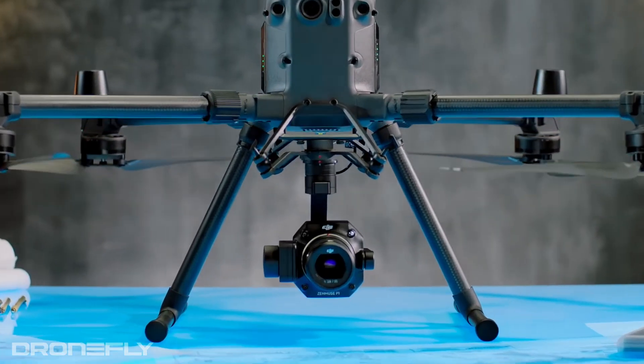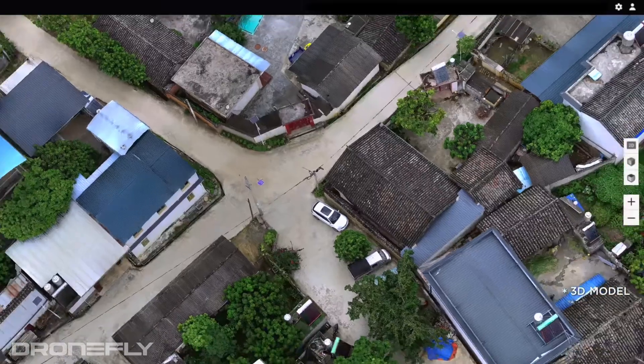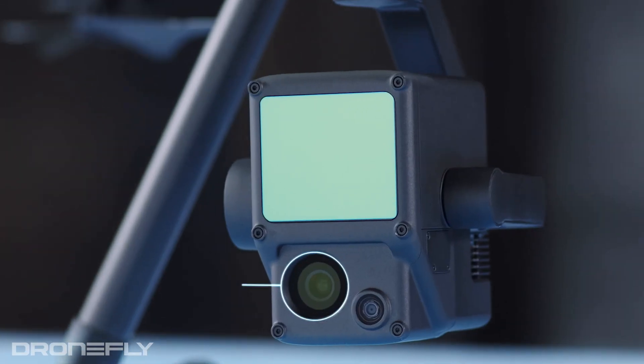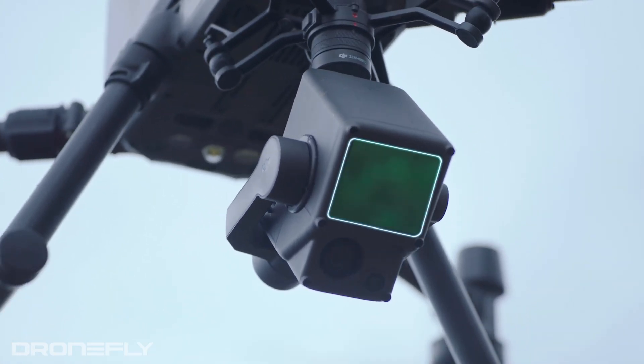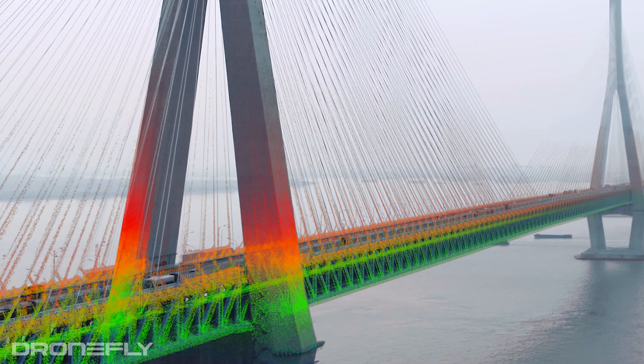As you can tell from their appearance, both use different technology to capture data. The P1 uses traditional camera sensor tech to take tons of images which are stitched together to make 3D images — that's why it looks more like a traditional camera. The L1, on the other hand, also incorporates traditional image capture technology, but underneath its facade it houses a LiDAR sensor to capture point cloud data. This is done by using lasers to measure the distance from the LiDAR sensor to an object at a rate of up to 480,000 points per second.